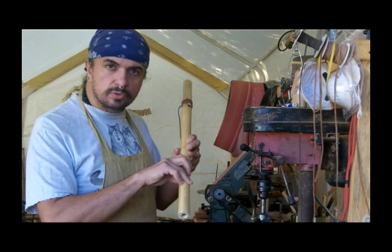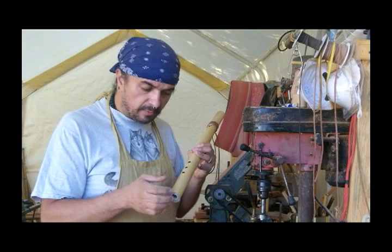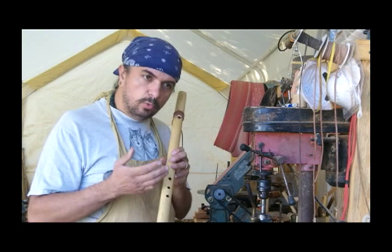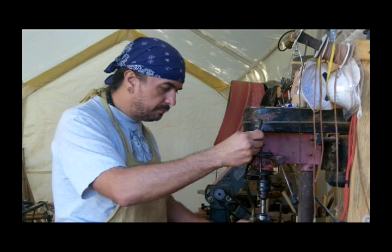If the bottom of the flute — all holes covered — the note is too sharp to be in the same key as the rest of the holes, what we need to do is make the rest of the holes more sharp. All holes covered, the note is a little higher than what it should be to be in tune with the other fingerings. So what I'm going to do is make the other fingerings slightly larger, which will make them a little more sharp and bring them in tune with the bottom hole.